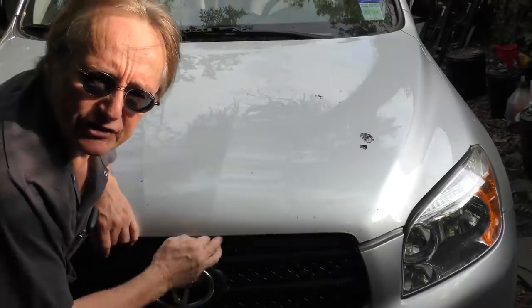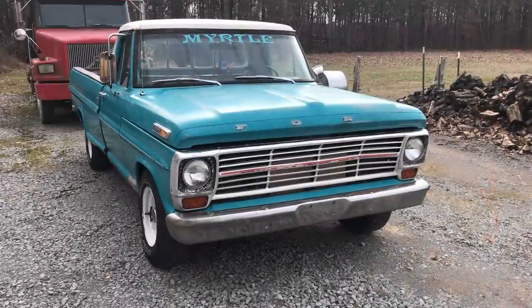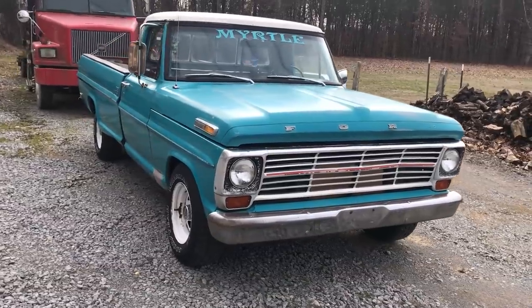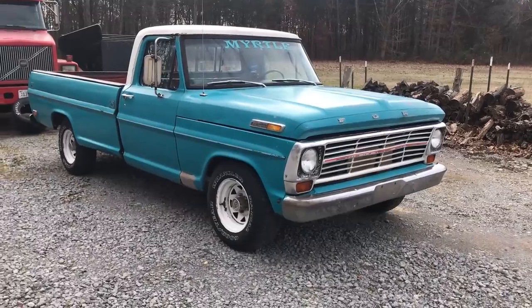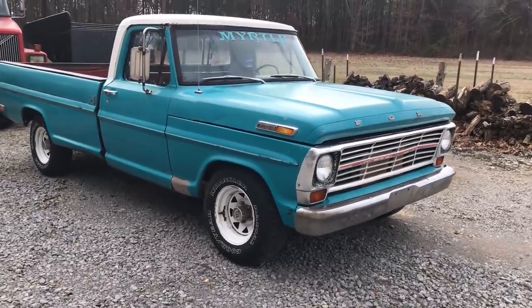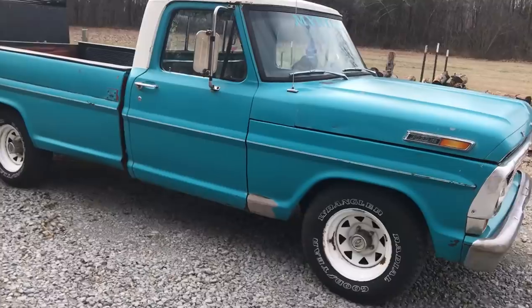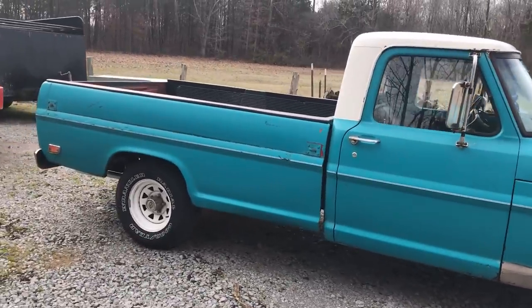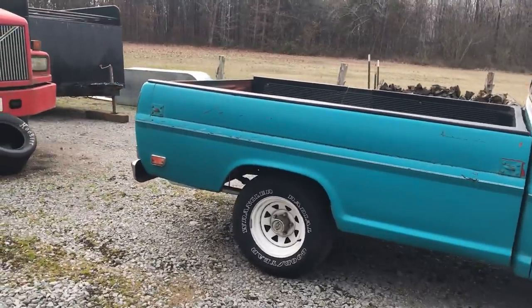Welcome to Wacky Wednesdays, where everyone has a chance to show off their car mods. Here's this week's winner. Hey everybody, this is my 1969 Ford F100 — 360 cubic inch Ford FE motor, two-barrel carb, three-speed on the tree. This is a very solid truck for being 50 years old. The paint job's not the best, but what do you expect for a 50-year-old vehicle?